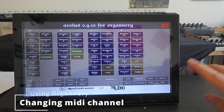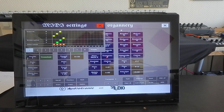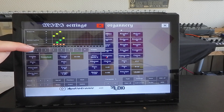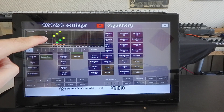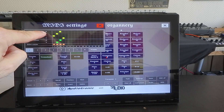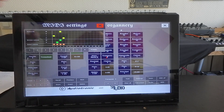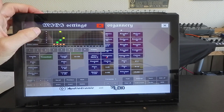If you want to change those MIDI channels, you have to press the MIDI button in the lower right. It will open a new window where you have all the keyboards listed, some division controls, and global controls. The defaults are channel 1 for manual 1, keyboard 2 on channel 2, keyboard 3 on channel 3, pedal on channel 4. If you want to change this, you just press the cross.